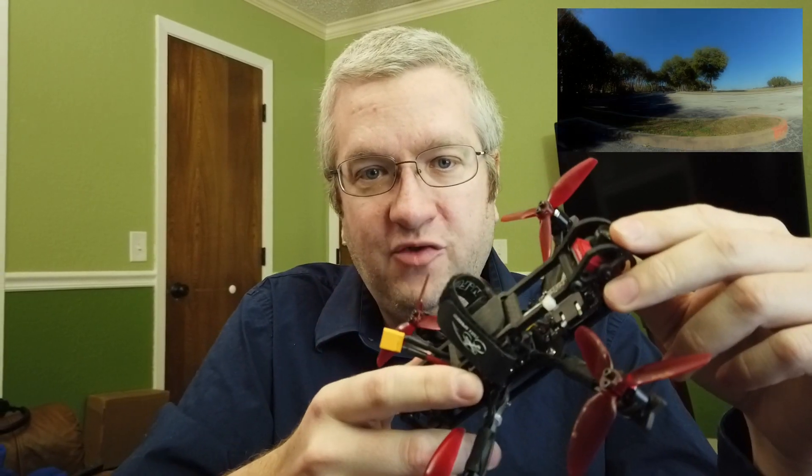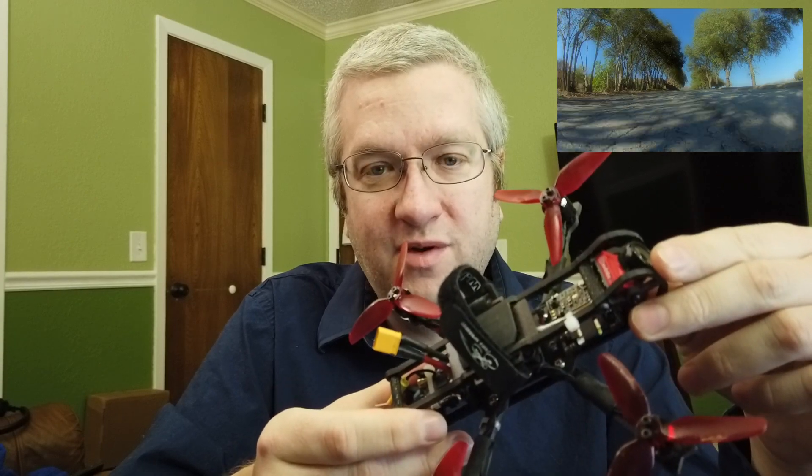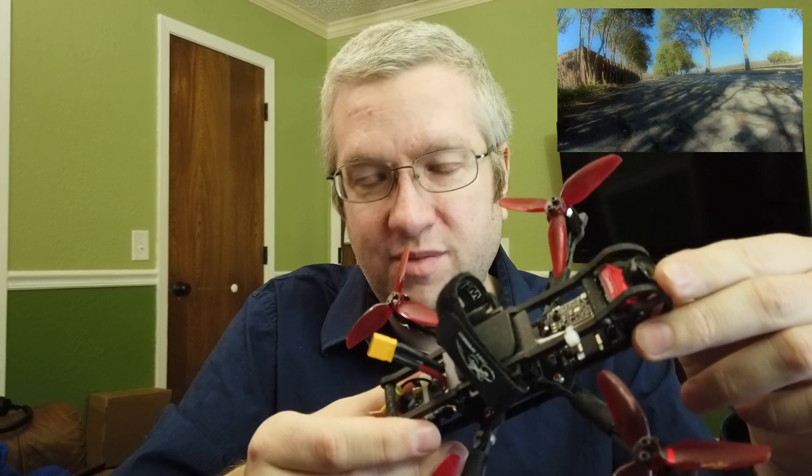Hi YouTube. I'm designing an open-source quadcopter frame. This is the Kestrel. It's named after a small bird of prey, about the size of a pigeon or something around there.